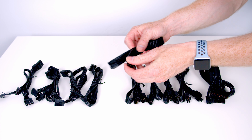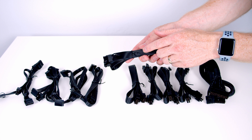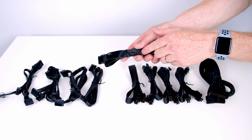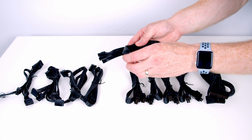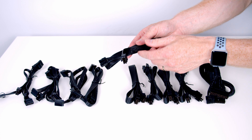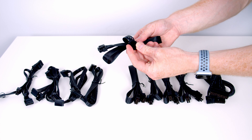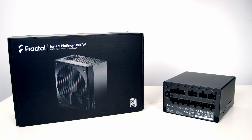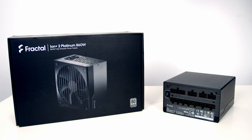One of the first things I notice picking up these cables is just how flexible they are, and this is one of the features that Fractal advertise with this power supply. They describe it as ultra flex DC cabling, and I could imagine if you've got a small form factor build with some tight turns to navigate, you shouldn't have any problem with this cabling. So hopefully you found this unboxing useful — I'm about to do a build with this power supply in Fractal's brand new Torrent case, so if you want to see that you'll find a link in the description. Thanks for watching.